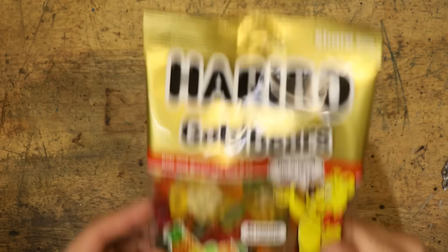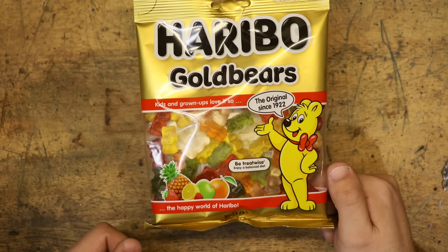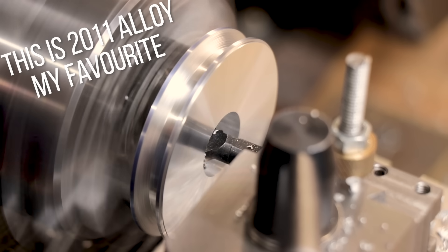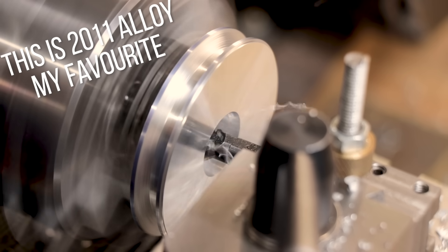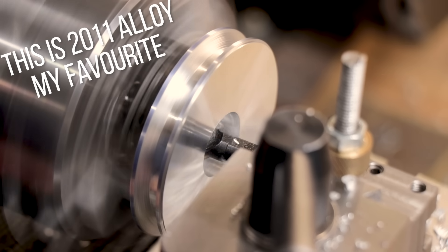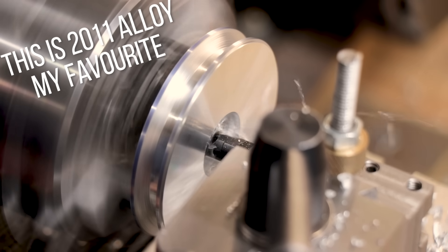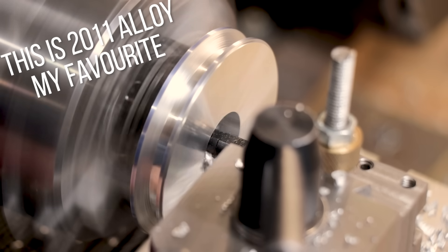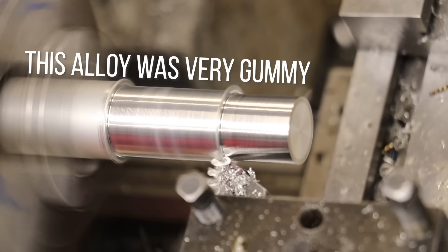Aluminium, as I'm sure you know, is a soft, gummy material. And if you're not careful, it can very easily weld itself or stick to your cutting tools, even if you are using a lot of cutting oil. Not all alloys are quite so bad, and some of them cut particularly well with these inserts, but every now and then you will encounter a very soft alloy or temper that'll very easily stick to your inserts and ruin them.